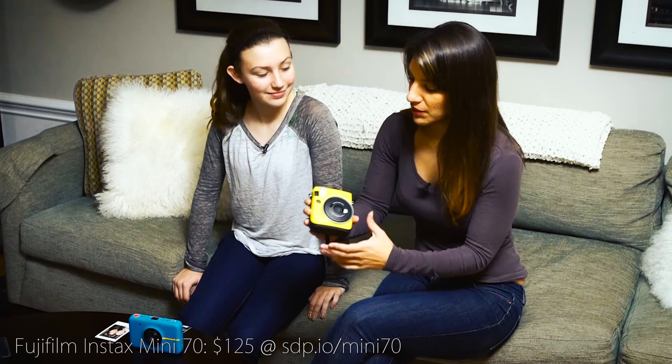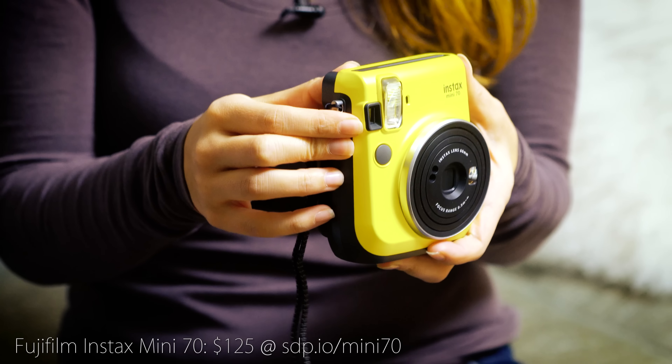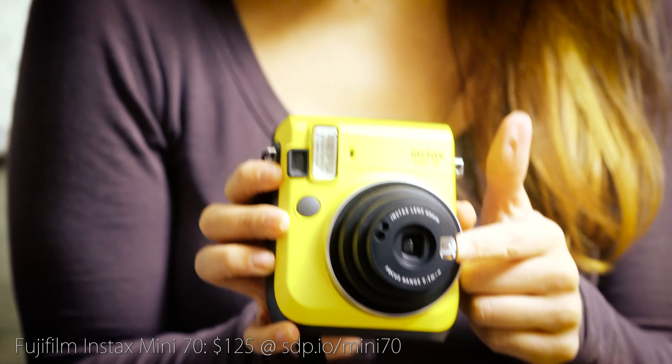I like the Fuji. What did you like about it? I like how it has selfie mode. It does have selfie mode, and I think that's cool. Some features that I liked about this one: when you put it in selfie mode, it focuses at arm's length so that your faces are in focus.